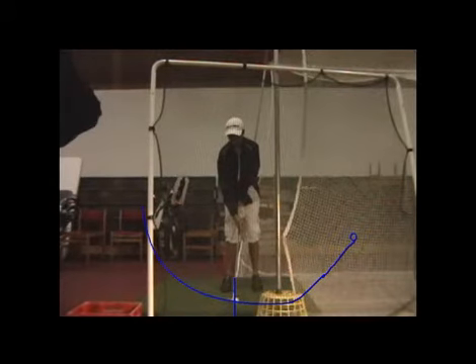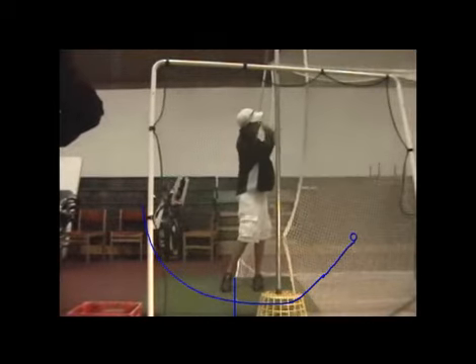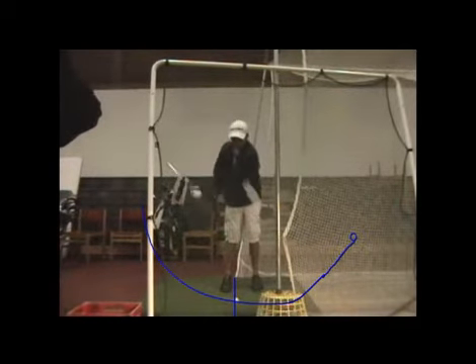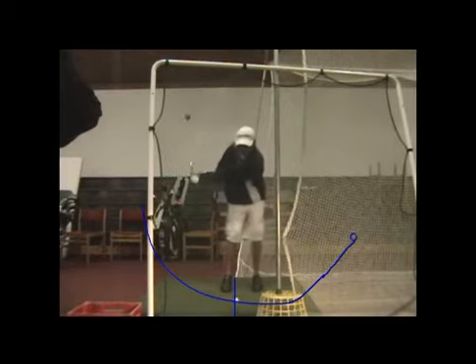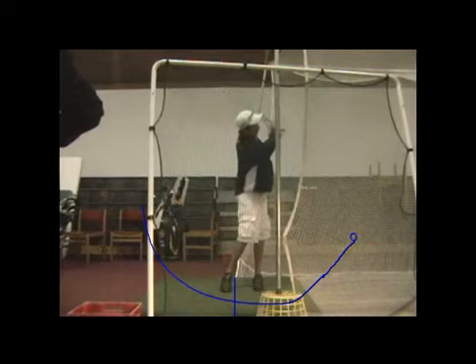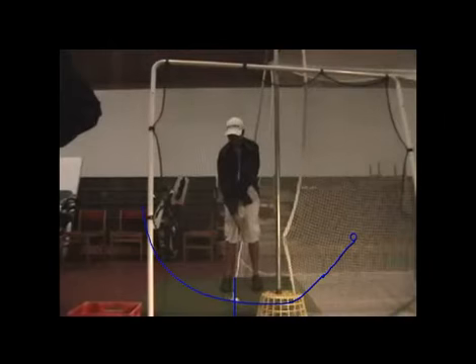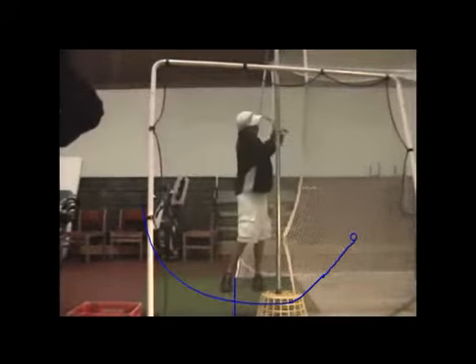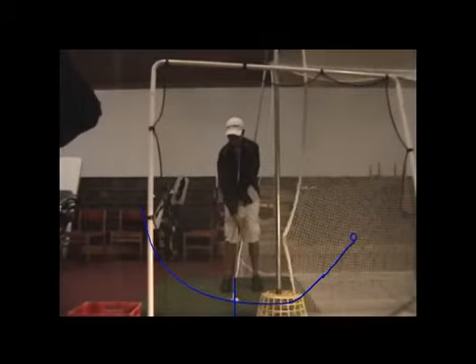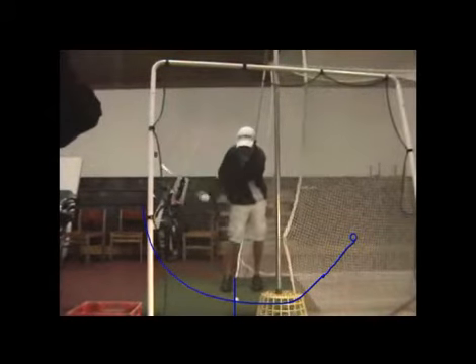Blake, this looks fantastic. This is after you've hit a lot of balls outside, where you're feeling some more hinge on the backswing, and then as a result, now on the downswing as well. Man, that looks smooth. Look how smooth that looks, and that's how it was looking outside when you're hitting those balls off the turf.